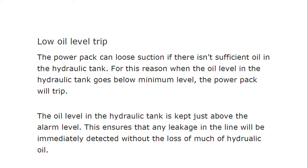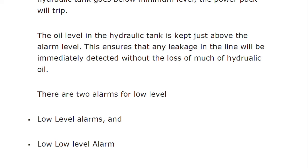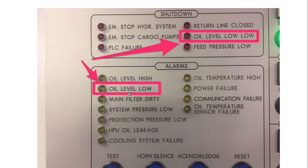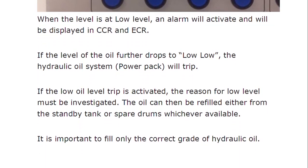When the power pack trips, the oil in the hydraulic tank is kept just above the alarm level. This ensures that any leakage in the line will be immediately detected without the loss of much hydraulic oil. There are two alarms for low level: a low level alarm and a low-low level alarm. When the level is at low level, an alarm will activate and be displayed in the CCR. If the level further drops to low-low, the hydraulic oil power pack will trip, and the reason for the low level must be investigated.